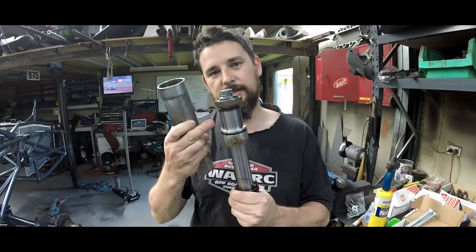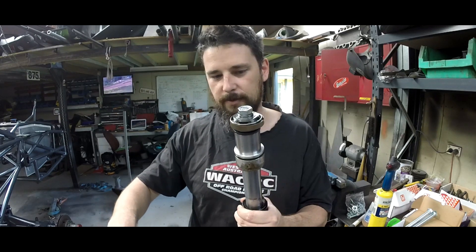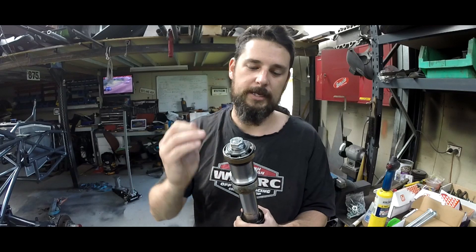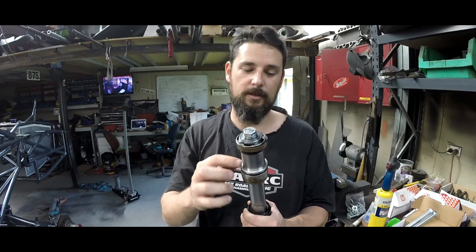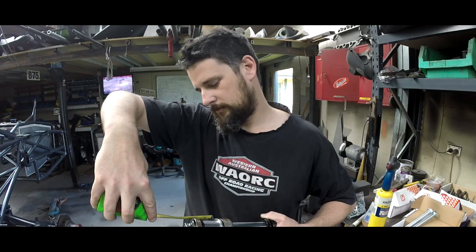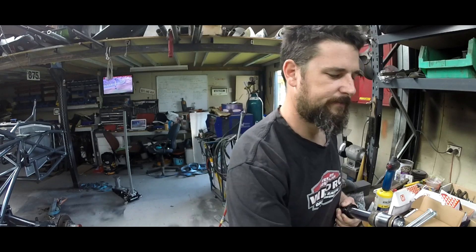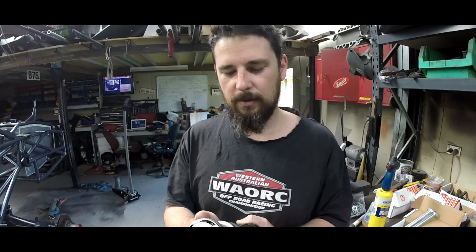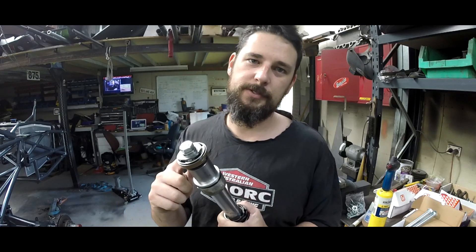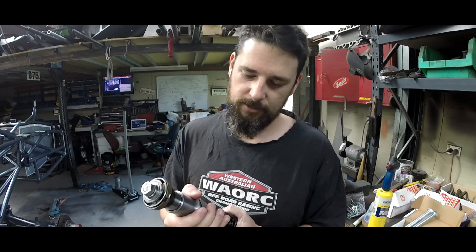Now if we change the size of this spacer, we can reduce the amount of shaft that comes out. If we were to undo this nut, pull the valving off, slide this spacer off, and cut another spacer — say we cut one double this length. This one here is roughly an inch and a half. So if we made one three inches, we would be taking an inch and a half out of the stroke. With 4 inches of stroke and a spacer that's three inches long, we would end up with a two and a half inch stroke bump stop.